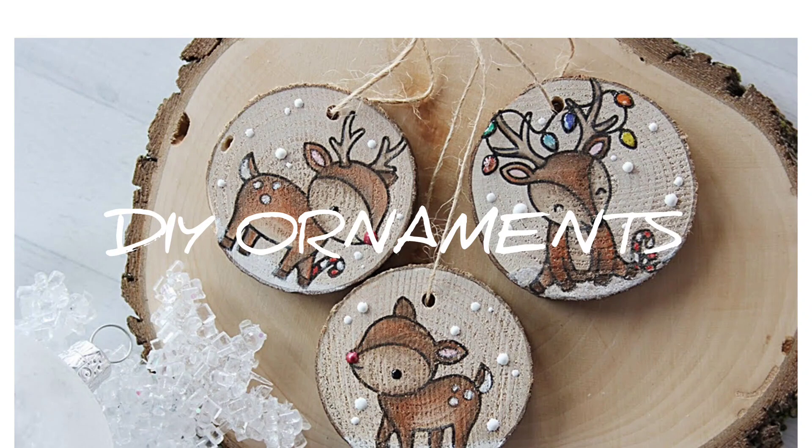Hey hey hey, thanks for stopping by my channel today. I want to welcome you here if this is your very first time, and welcome back if you are returning. Today I have some easy DIY ornaments — we're going to be using ornaments and napkins from Dollar General.